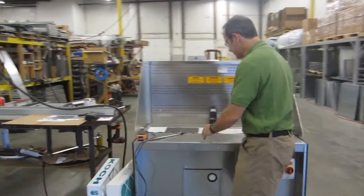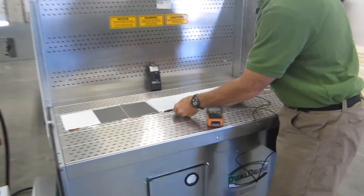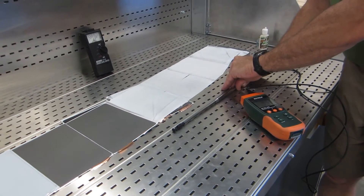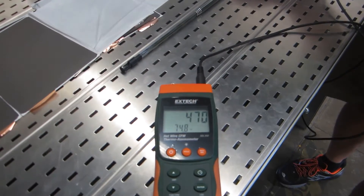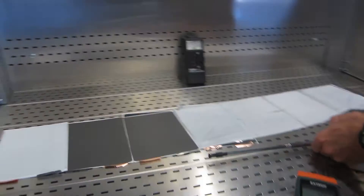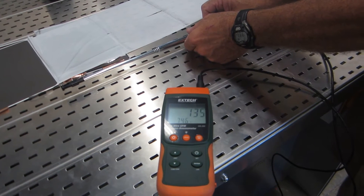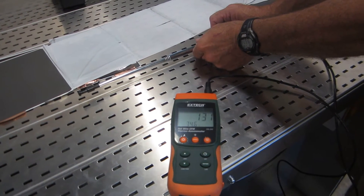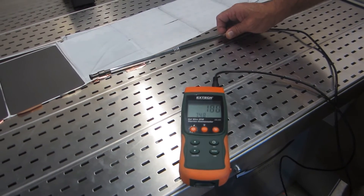We're also going to take some velocity readings. First, slot velocity — we always measure right at the slot in the tabletop. The slot velocity on this unit is going to range right into 450 feet per minute. Then we're going to do capture velocity, which is taken just a little bit off the table surface where the operator is actually performing the work. That's in the 125 to 150 range. This is a low-velocity emission, so you don't need that much airflow to capture it per industrial hygiene standards.